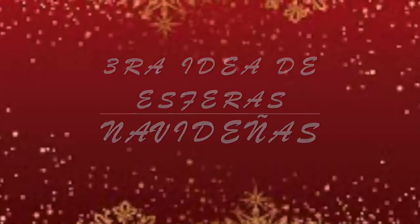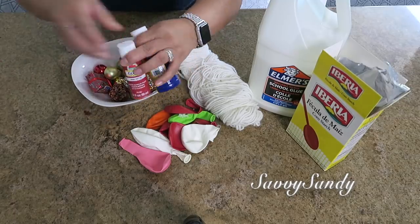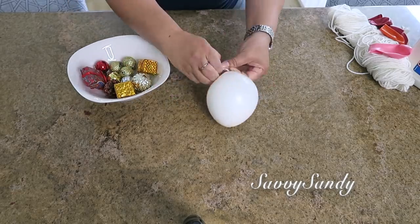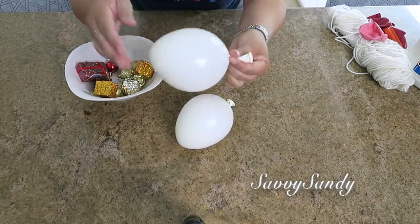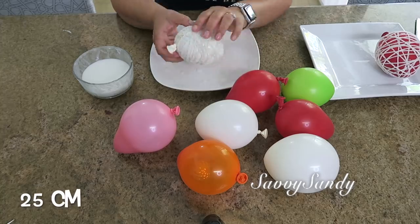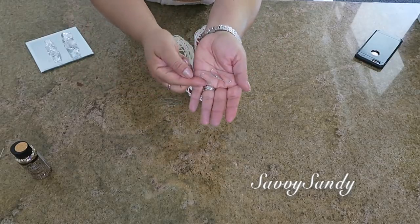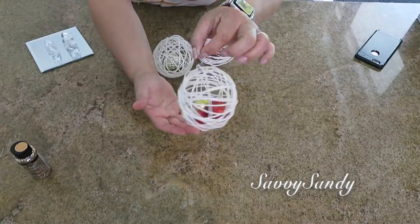For the third Christmas sphere idea, we will use the same materials plus small Christmas decorations and acrylic or spray paint in colors. Before inflating the balloon, put two or three small Christmas ornament balls inside, or any little gift or decoration, then inflate it just a little. Make the spheres the same way as before, but these are smaller — about 25 centimeters. I made nine of them. Look how beautiful they turn out once you remove the balloon! You can use a clip to make a little hook so you can hang them on the Christmas tree or use them as a table centerpiece.